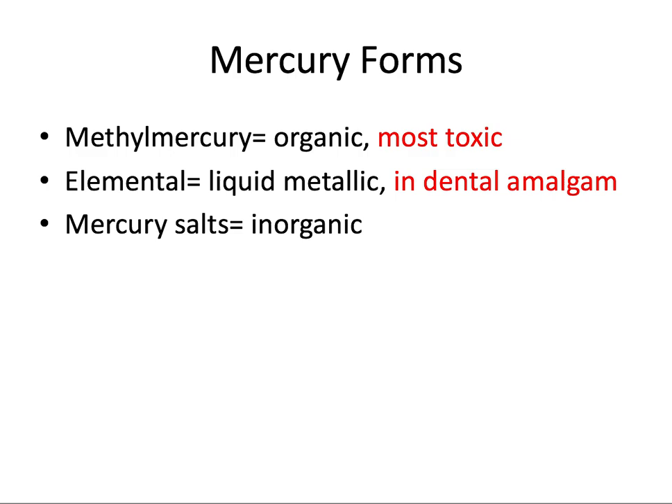There are three forms of mercury to know for the board exam. Methylmercury is the most toxic form — this is exposure to the organic form of mercury, typically occurring from digestion of seafood, and is not related to dental mercury. The mercury present in dental amalgam is liquid metallic mercury — the elemental form. Going back to the Eames ratio, 50% is the silver alloy containing copper, zinc, and tin, and 50% is this elemental liquid metallic mercury. The third form is mercury salts, which is the inorganic form.